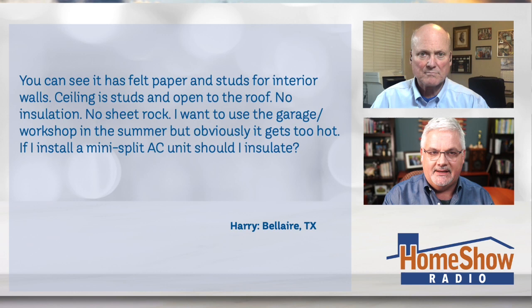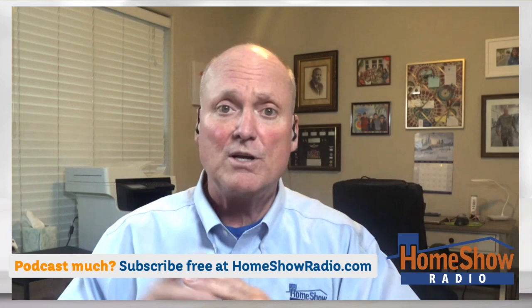I would not insulate it, but here's the problem he's going to have. I have the same thing — it was open studs. I put pegboard over the walls because I wanted to finish it out. You might not care about finishing the walls, so leave them as they are. But where you're really going to run into trouble cooling this thing is because of so much cubic feet of air in the attic area. I would recommend, if you could, to put just some kind of ceiling on the bottom of those ceiling joists.